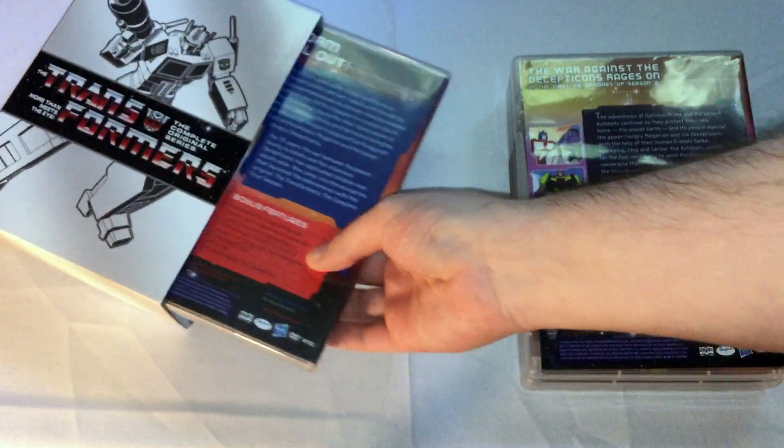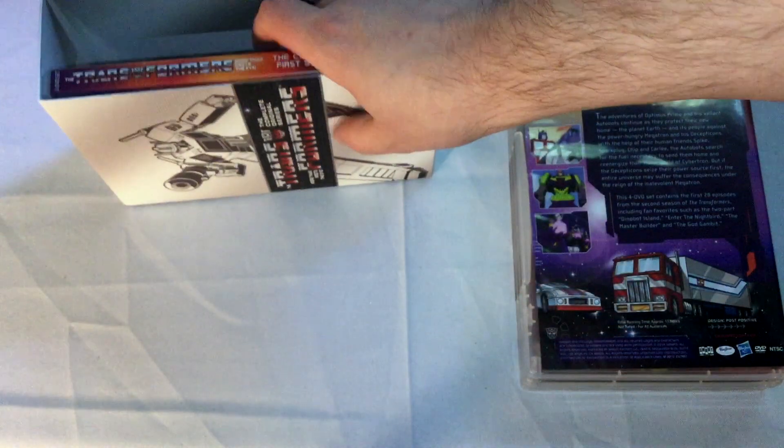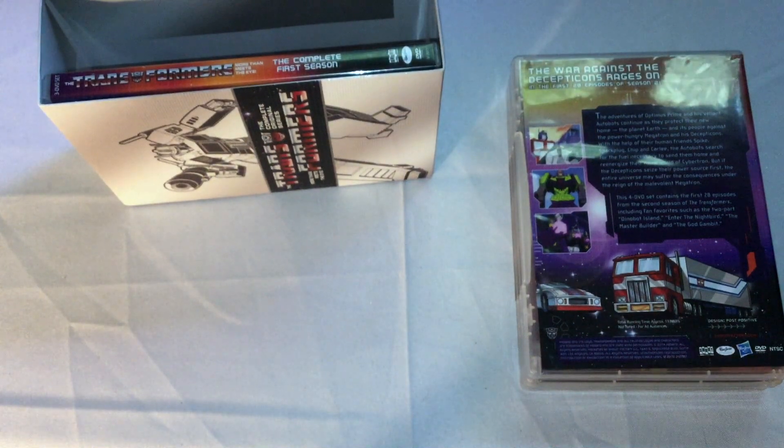I'm thinking if this was released individually, it's a lot like Phantom where that got four different sets - season one, season two split into two volumes, season three in its own set, and then they did a complete series around roughly the same time.